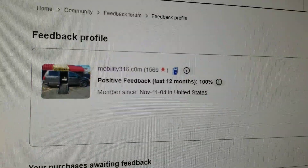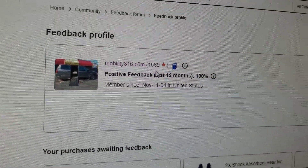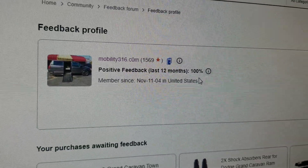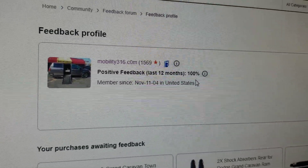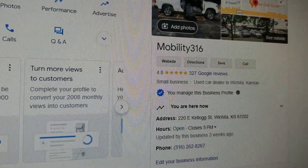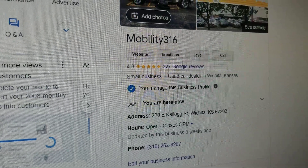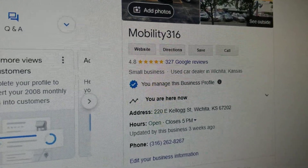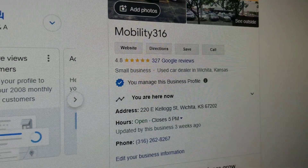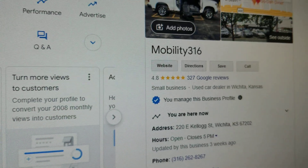No matter who you do business with, find them online. Check out their reputation and reviews. Look at us on eBay — 1,569 transactions, and every single one left us positive feedback. That's 100%. I would say that qualifies for a good reputation. Find them on Google and make sure they are a real company. Check out our 327 reviews — make sure you find a company with a lot of reviews.